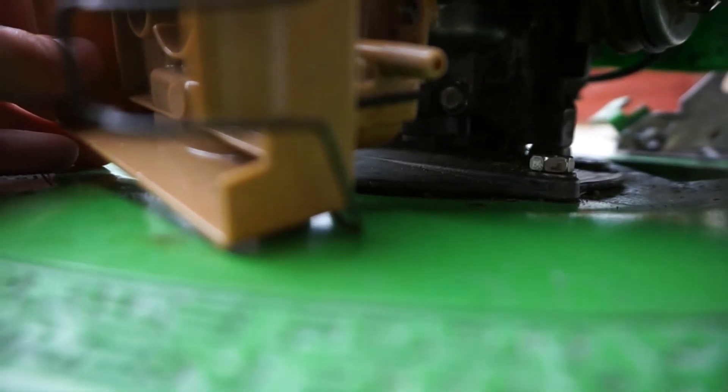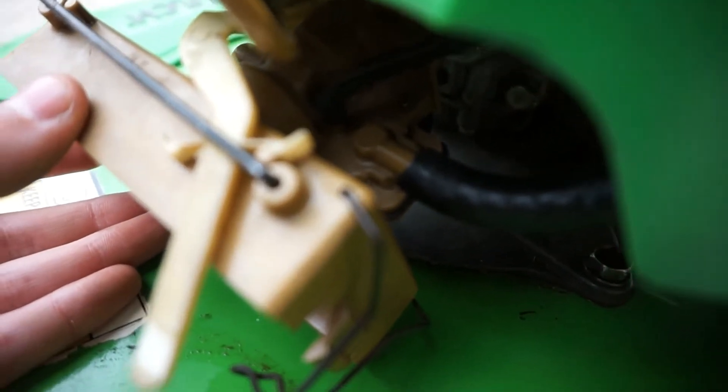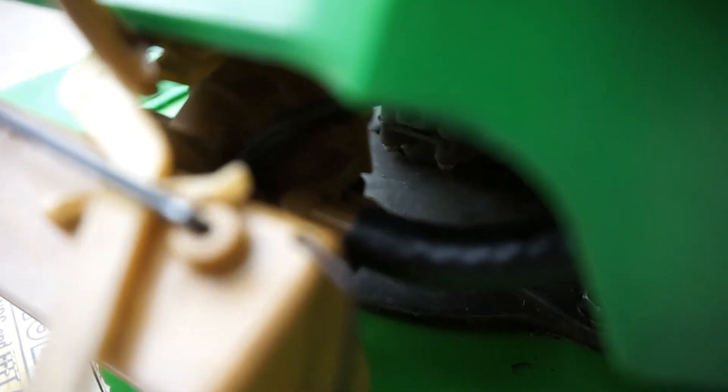I'm going to put that on and show you what it looks like. There's my fuel line that's put on — it's on as far as it will go. Now I'm going to get the screws, and then we will put the screws in.